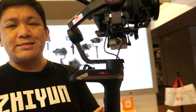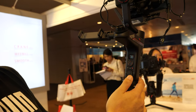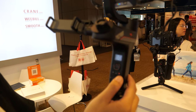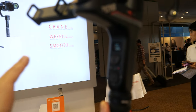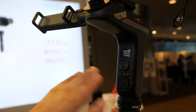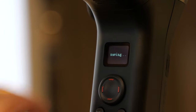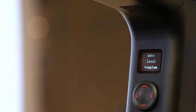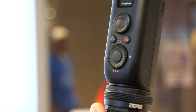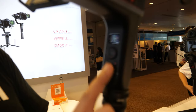Inside the gimbal there's a new auto-tune setting. Previously you had a menu to manually set motor levels — low, medium, or high. Now the auto-tune automatically sets the PID system, making proper adjustments for the motors so it will be even more stable after you run the auto-tune.